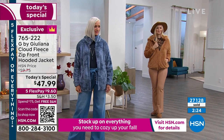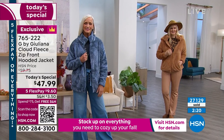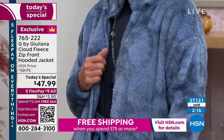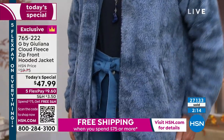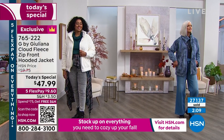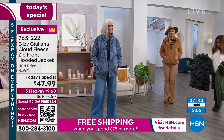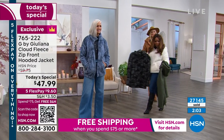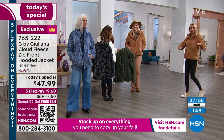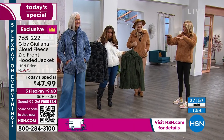You can go to the pumpkin patch with this, have your pumpkin spice latte, go meet your girlfriends for lunch, have a beautiful brunch in this. It is really a beautiful piece. I've never seen this happen in a Today's Special of mine — all the colors are selling so equally based on the quantity we bought. We don't have a lot more of these remaining.